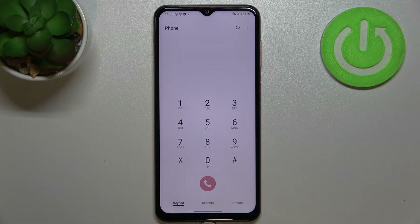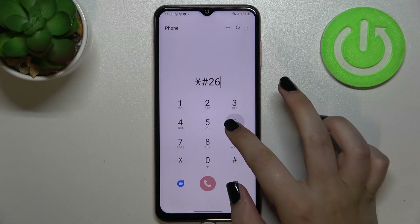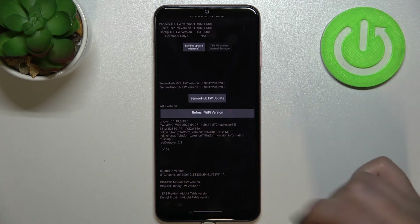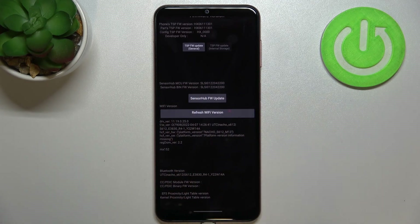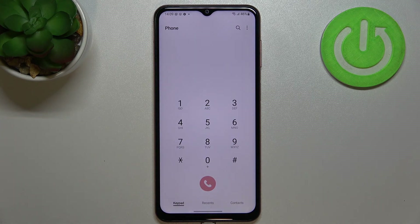Let's get back and open another firmware version. The code for it is *#2663#. Here we've got the advanced firmware version — a lot of technical info, including the Wi-Fi version, the sensor hub, and info about the Bluetooth version.